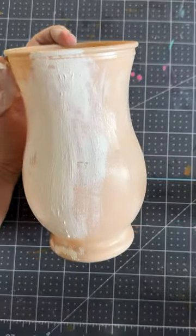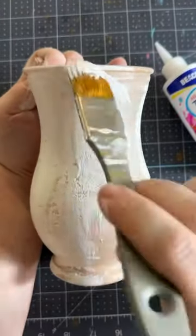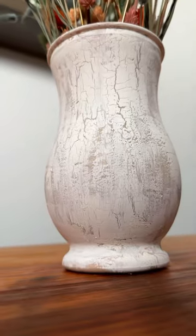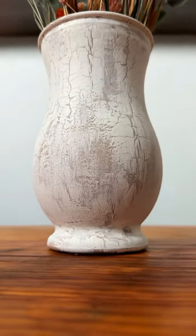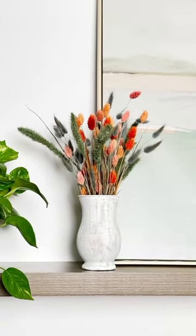We're going to paint the chalk paint onto the vase — it does not need to be perfect. Then we're going to let that dry, and you're going to get this gorgeous crackle effect that's going to make this look like an antique. I cannot believe this is the same vase that was under my sink for three years!